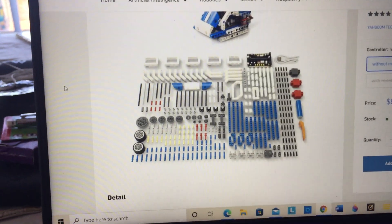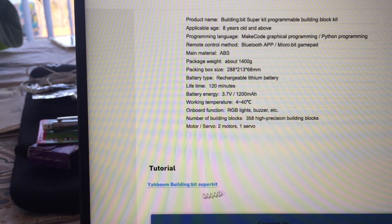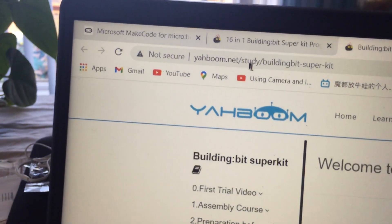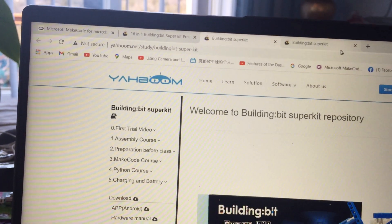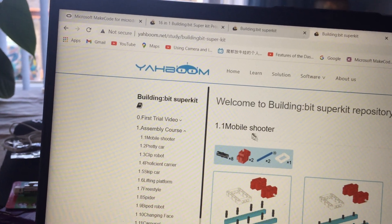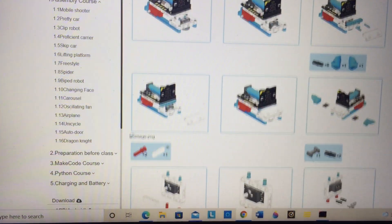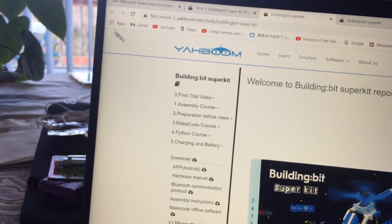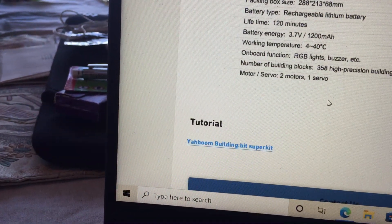If you go to this page and scroll down, you may not even notice that there's a tutorial and a link. This will show you a lot more information. When you click that link you come to a page that says 'study,' and that shows you all the course material — there's a lot of course material. Here's the first step that shows you mobile shooter and assembly with all the parts and how they go together. When you go to the product page, you're going to want to go to the page that shows the tutorial for the Yaboom BuildingBit SuperBit kit.